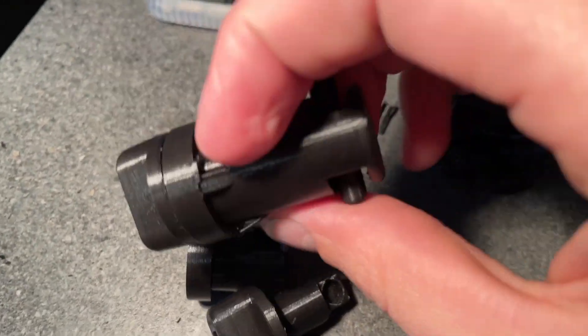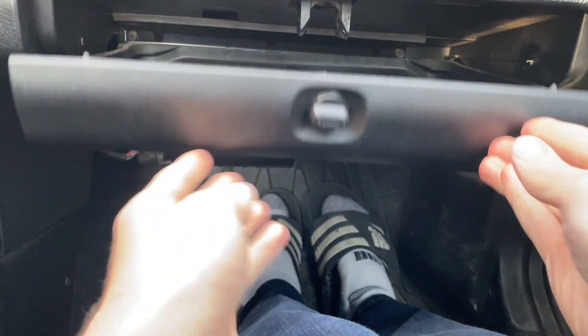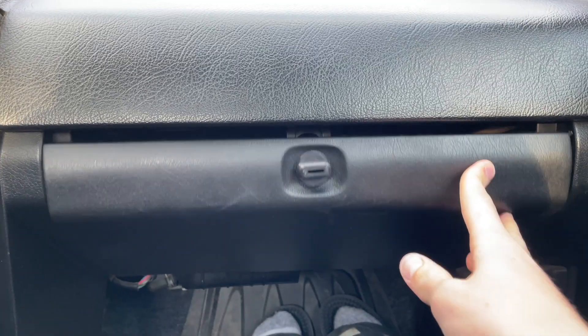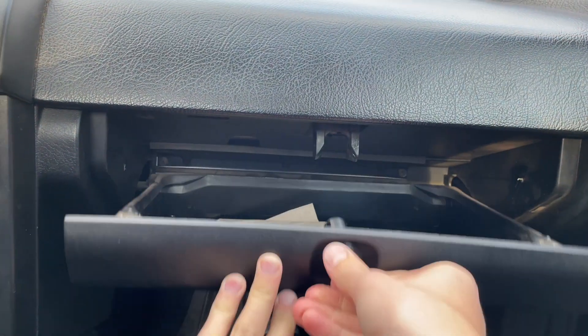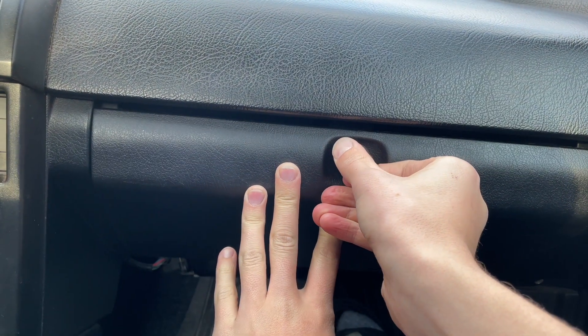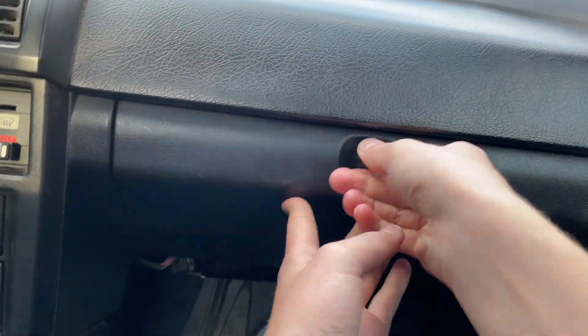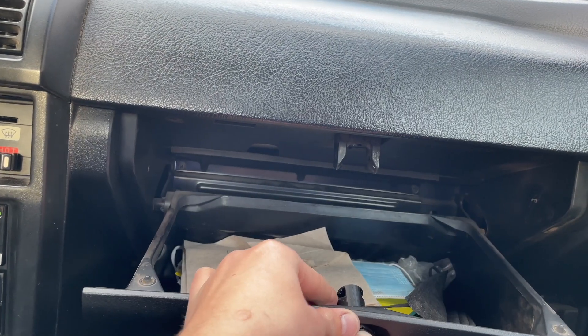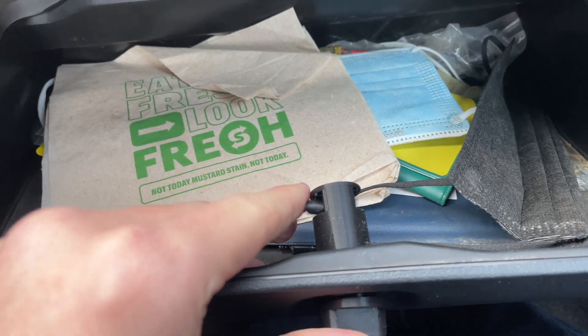Let's go to the car and see if it works. Let's test if it'll actually close. I don't want to break it. I think we might need to make these catches a little bit smaller so they don't protrude as much.